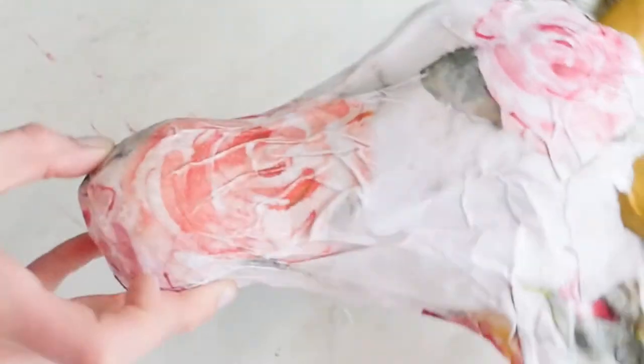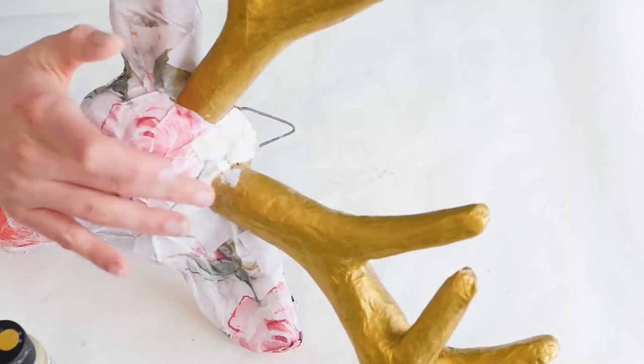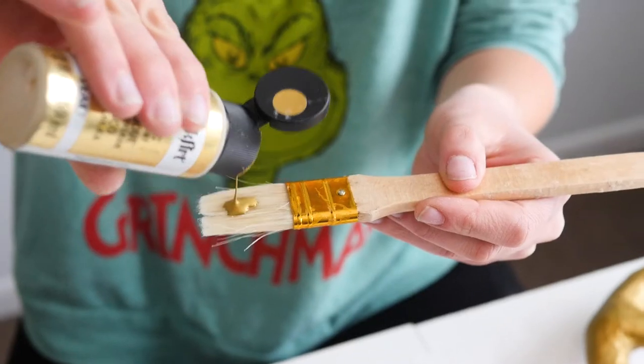We are just about done here. There are just a couple of areas that were paper mache-ed with Mod Podge and scrapbooking paper, so we'll just cover those over with the paint.